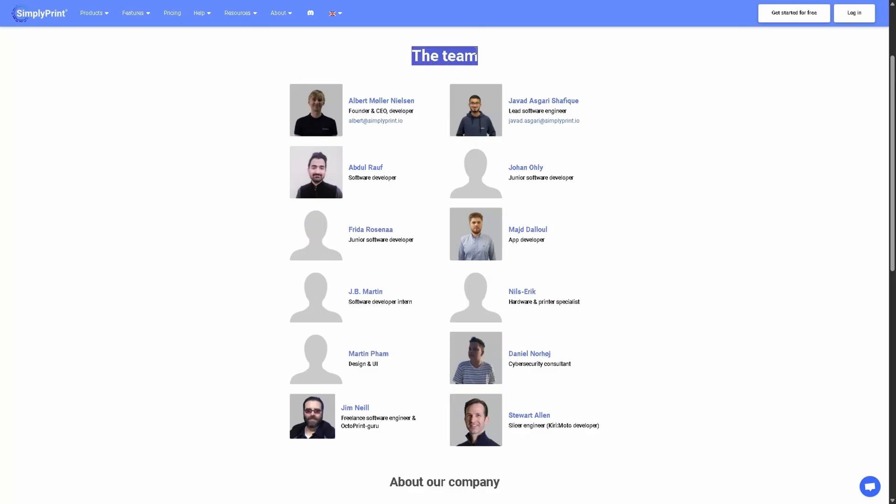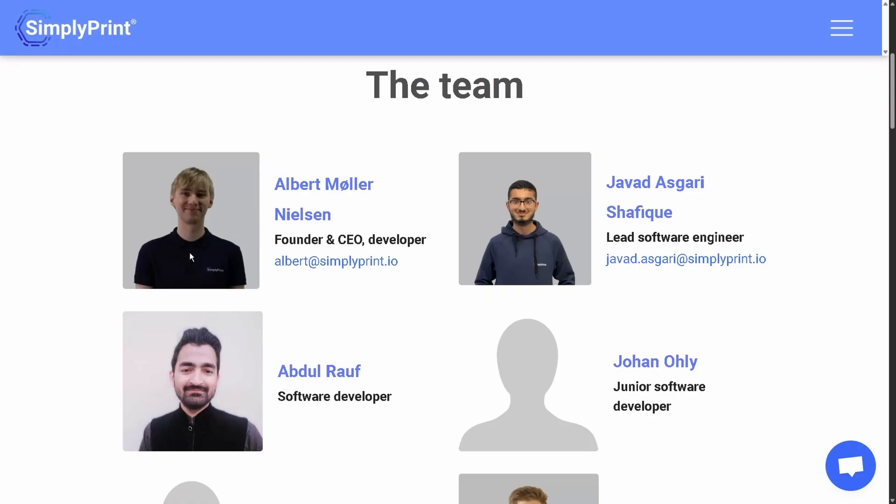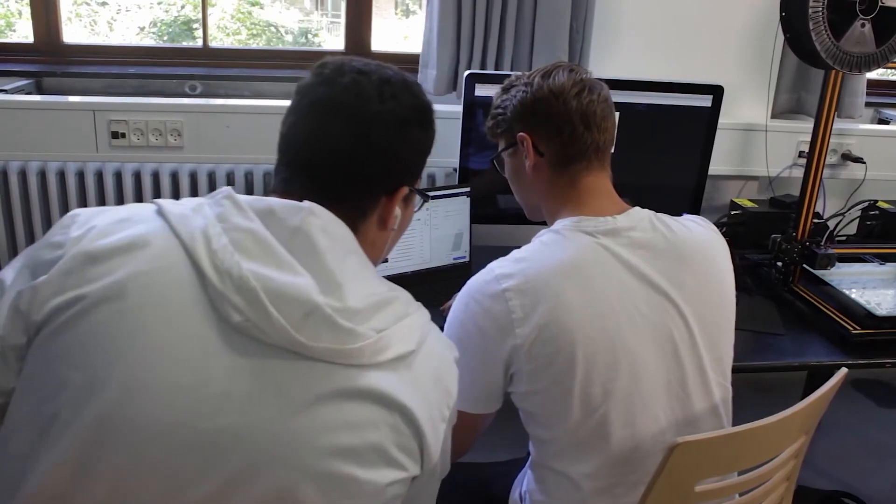The Simply Print dev team is actually quite small, but they move with haste. I've been speaking to Albert, the CEO, throughout making this entire video, and when I suggest an improvement or a fix, sometimes on that same day he will have done it — which is just mind-blowingly efficient. And the thing that blows my mind is that the guys who created this are only about 19. They made this in high school and have since been developing it more and more. When I was 19, I was still trying to figure out how to shave, let alone make incredibly complicated 3D printer software.